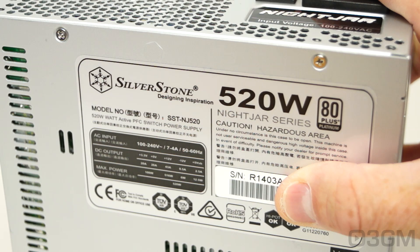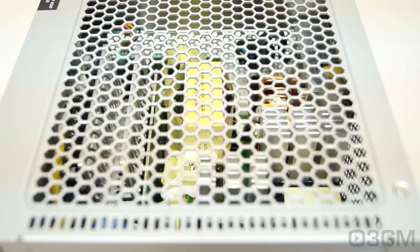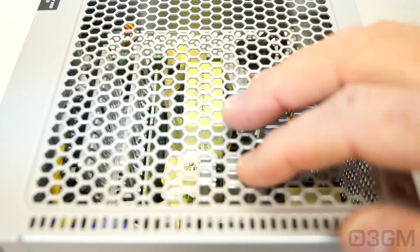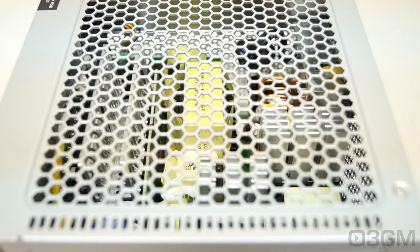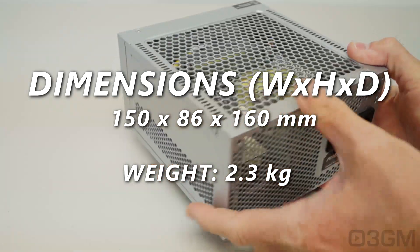Fifth, there are three main certifications: 80+, NVIDIA SLI, and AMD Crossfire. Many of today's high-end power supplies meet one or more of these, and this power supply is 80+ Platinum certified. Sixth, look for a power supply that uses Japanese capacitors — and on the inside here, they do have Japanese capacitors. Finally, get a power supply that has enough leads for your setup, and consider a modular design like this one, because it cleans up all that cable mess. It's also very important to get a power supply with a fantastic warranty, and this one comes with a three-year warranty.